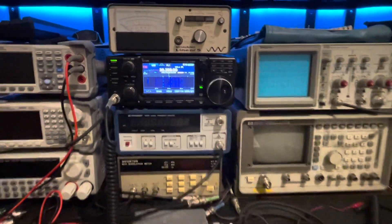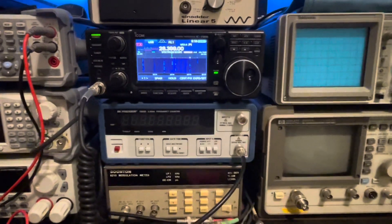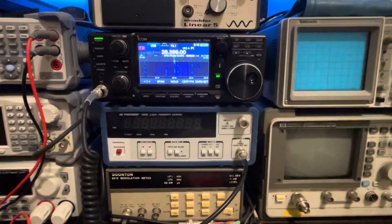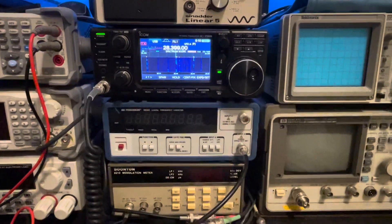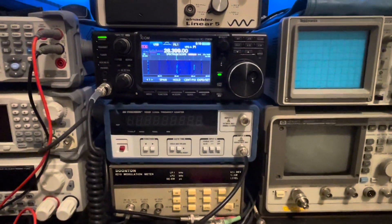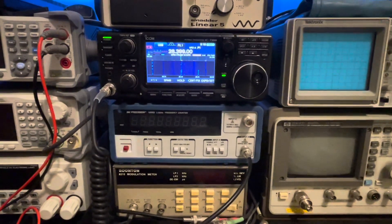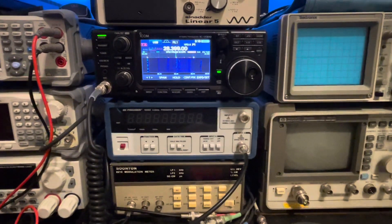Alright, welcome back to the Hobby Bench. We've got the ICOM IC7300 back here in rotation again, and I'll explain why here in a little bit. But I wanted to talk about my current antenna that I'm using here at the house — that's a TN07 Engineering IMD109. It's an impedance matching device, or so they call it, with a 66-foot wire, and it's absolutely fantastic.